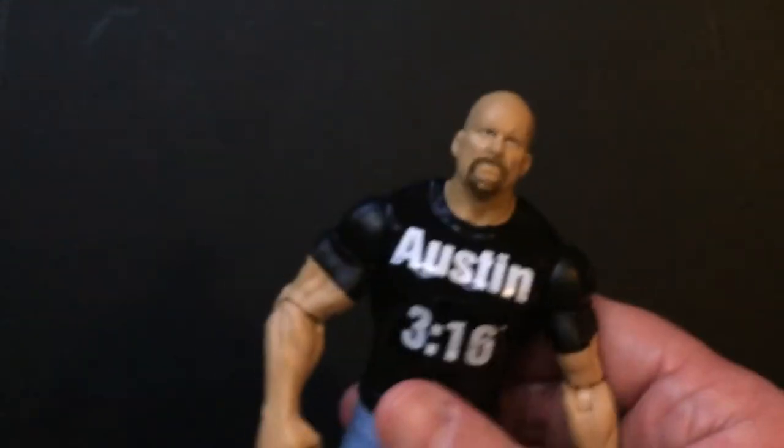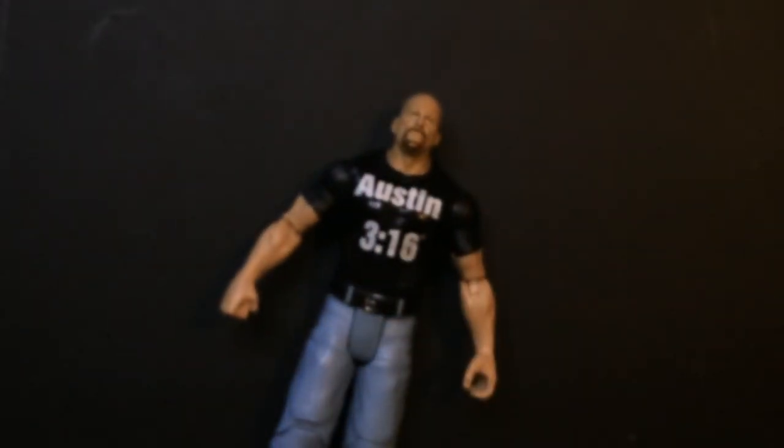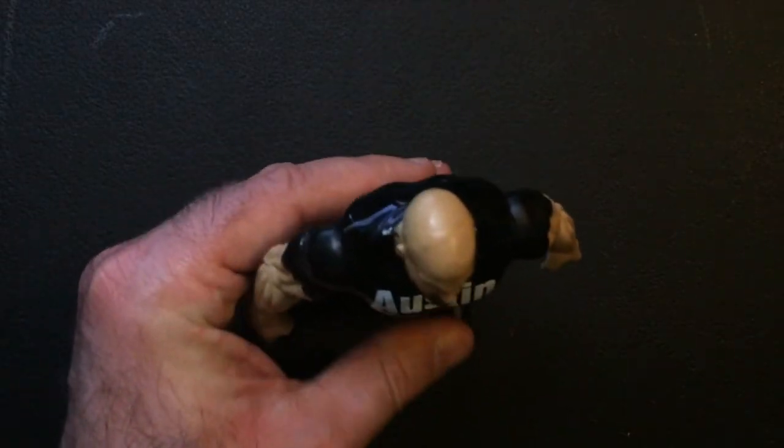I don't know if you can still find these on eBay or not, but if you want a pretty good-looking Stone Cold figure for your collection, I would suggest this one. I like this one a lot — looks cool standing up.